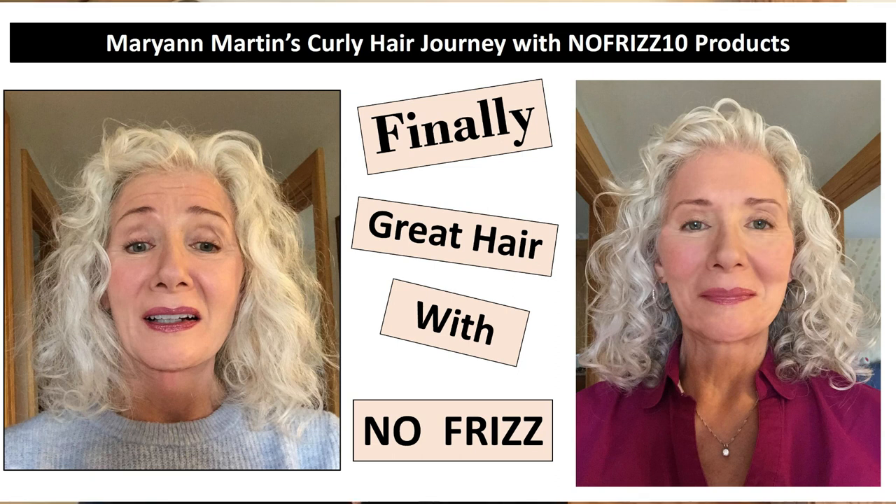I'm Marianne Martin and I wanted to make a short video today to tell you about my curly hair and to show it to you and to tell you about some products that I've been using that I'm just loving. The curls are touchable and there's no frizz, so I am extremely happy with the products.